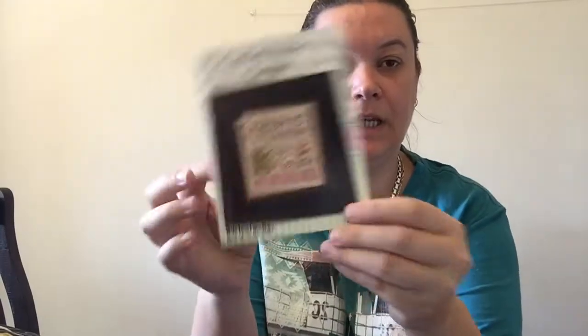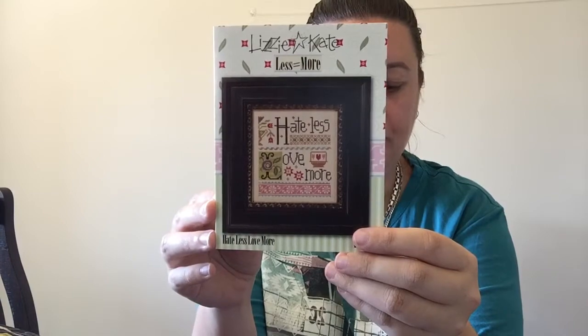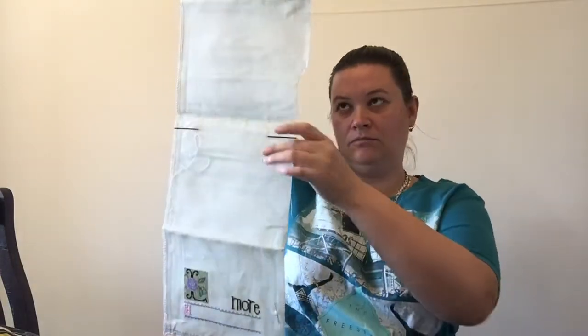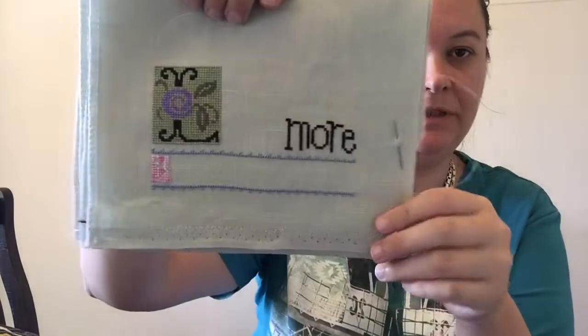Another new start since I last saw you — Lizzie Kate, Less is More. I have Less is More and Love More, and I'm hoping to do them all on one big piece. This is stitched on 32 count water lily, which is what I did my Afternoon in London on. That's my start — just using whatever I have from my stash.